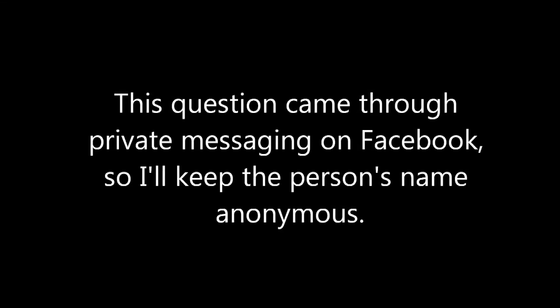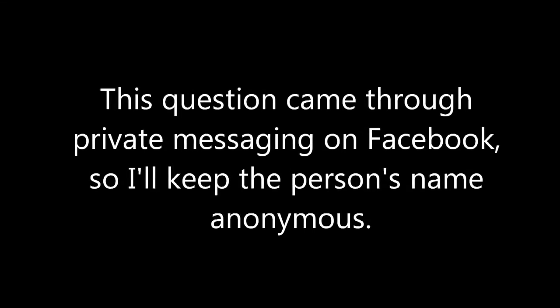Hi there, welcome back for another episode of Colleen Answers Your Questions. A viewer was going to a location where he wasn't allowed to carry his firearm and wondered if I had any tips on ways he could practice dry fire without his actual weapon — how can you keep your skills up if you're a frequent dry fire practicer but can't have your actual weapon?